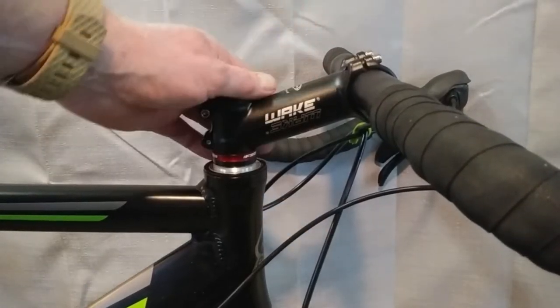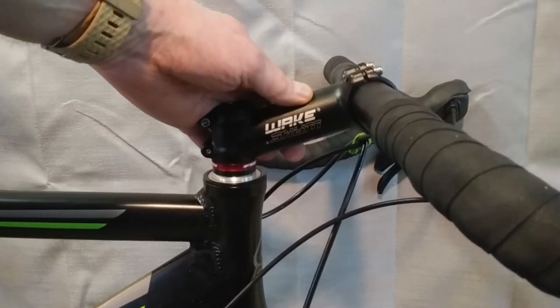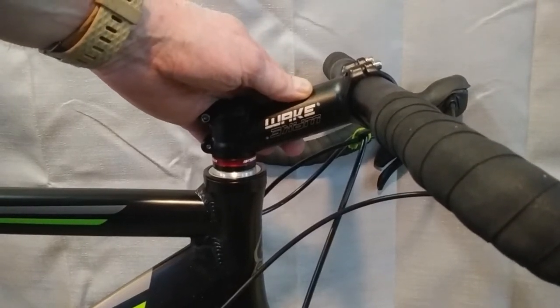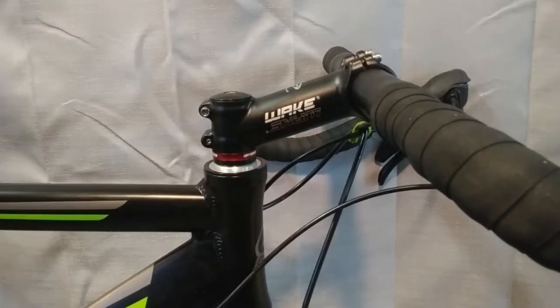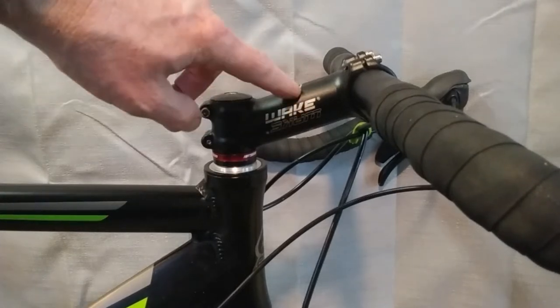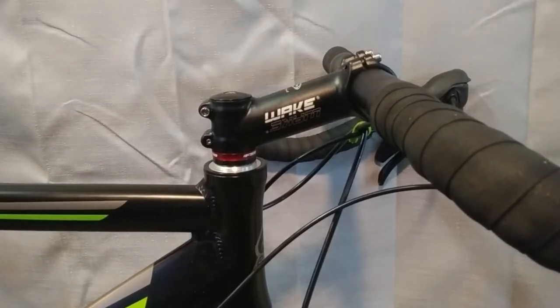I also chose this Wake stem. It's 110 millimeters long with a 17 degree rise. Again, I chose this because I don't like feeling like I'm dropping way over the bars when I'm riding in the drops. Now this is actually a mountain bike stem, but it works for my purposes and I'm happy.